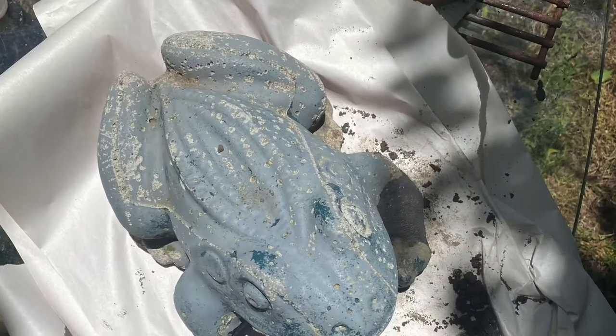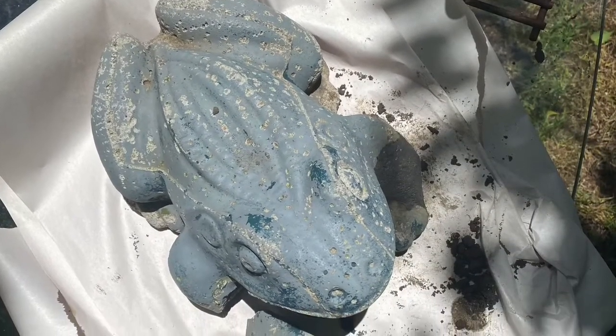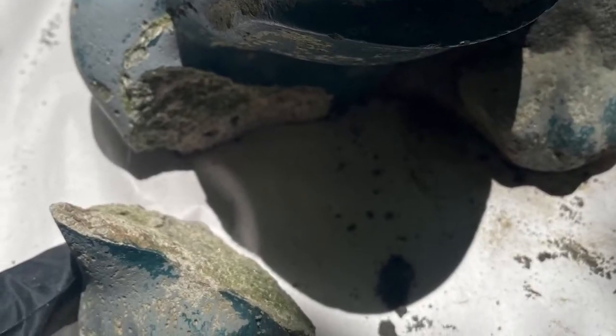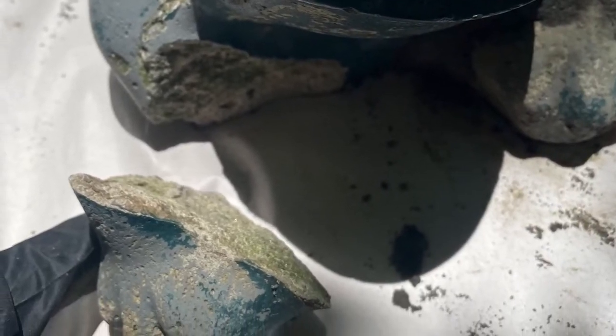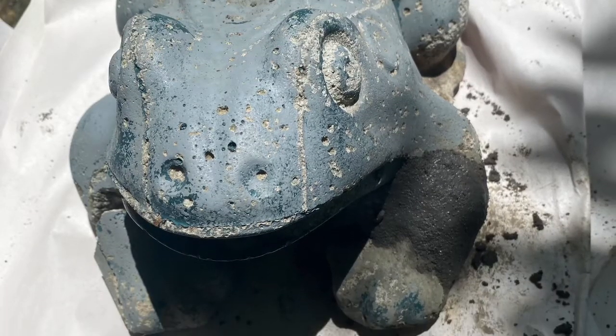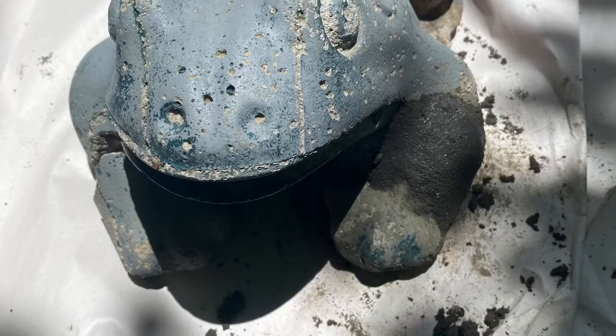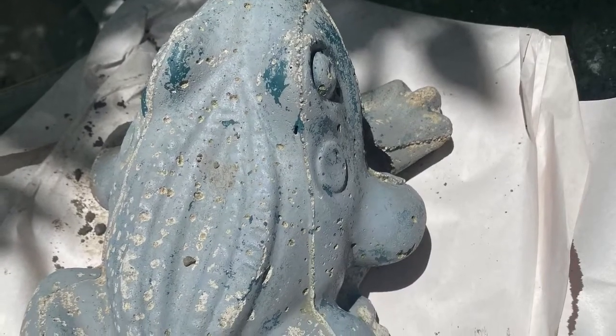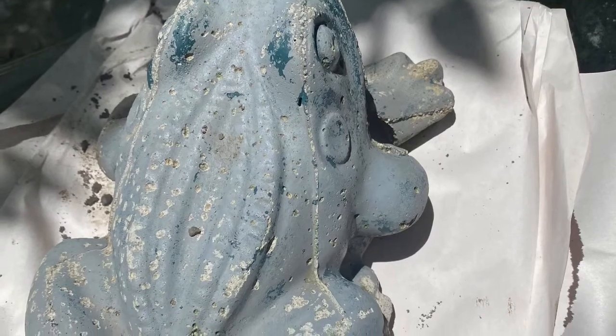This video shows you how to repair a concrete lawn statue. Here you can see I have my little lawn statue, a little frog. His feet are broken off — both of them. I fixed one before I started the video. And he's got a lot of pits and crevices and issues.